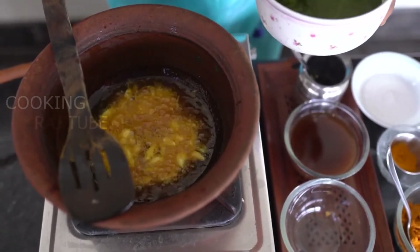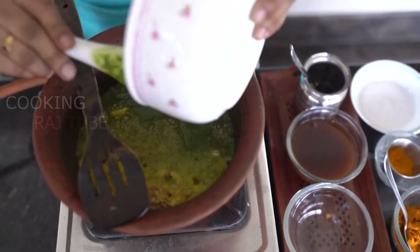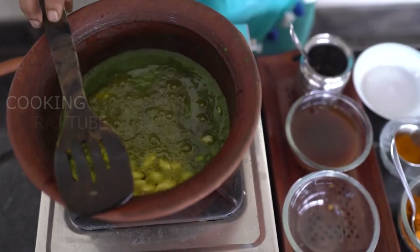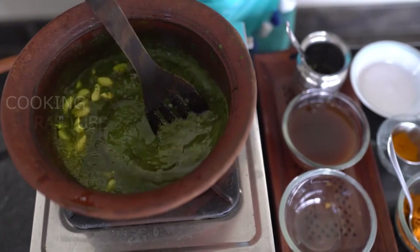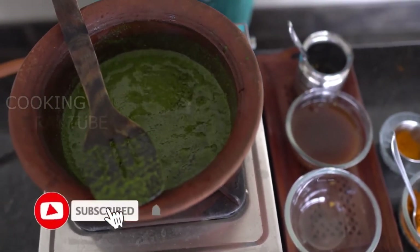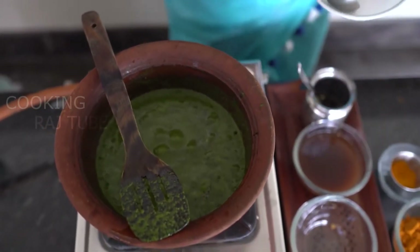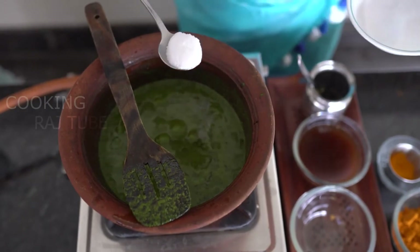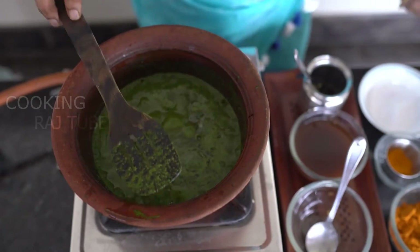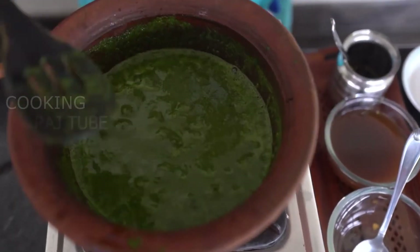Add 4. I will put the egg in the cup and it will be good. Let's add the egg until it goes. Let's add the egg to the egg. Let's add the egg.